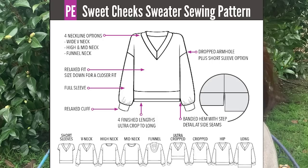Hi everyone, thank you for joining me here. This is Pattern Emporium's newest release called the Sweet Cheeks Sweater. Don't you love Kate's choice of names? This is one you'll remember.